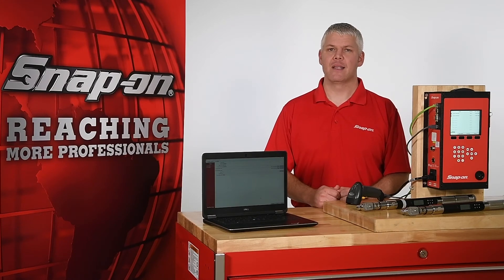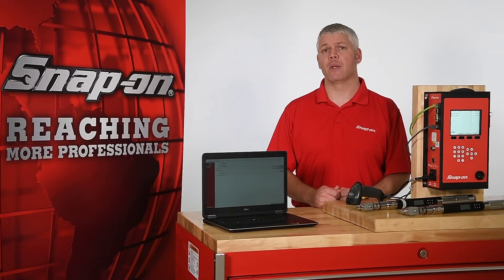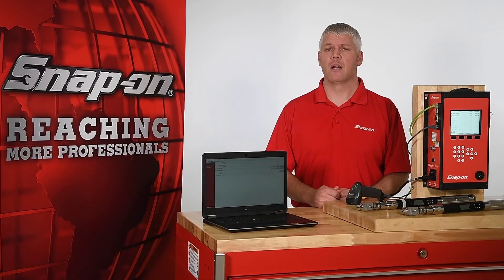Hi, I'm Mark with Snap-on. This is part one of a two-part video introducing a brand new wireless torque system called ControlTech Link. ControlTech Link is a torque system capable of wirelessly collecting data from torque events or functioning as a full-fledged supervisory control and data acquisition system, otherwise known as SCADA.